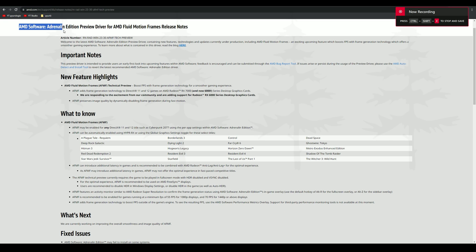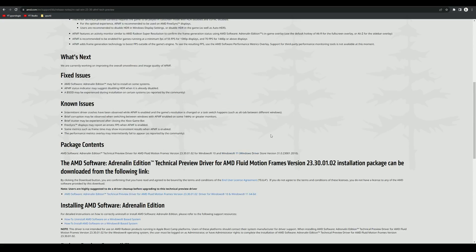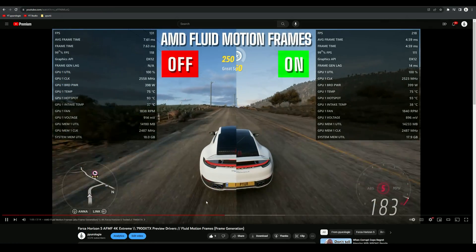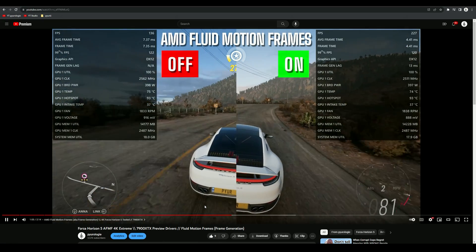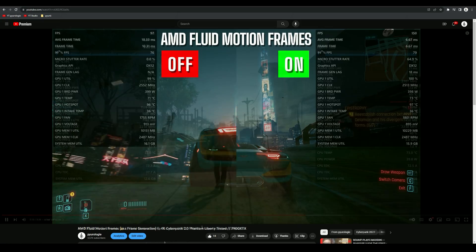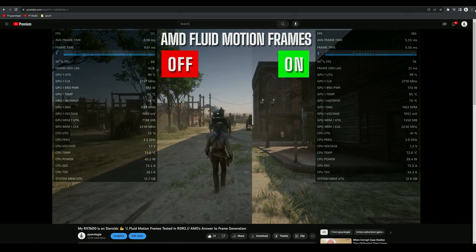AMD just released a preview driver for fluid motion frames for 7000 cards and due to popular demand they're enabling it for 6000 cards as well. I've already tested it on my page with some of my 7000 cards, so I was curious to see how it would do with some of the 6000 cards. If you want to see how it performed on a 6650 XT, stick around and I'll show you how it does in The Last of Us Part 1.